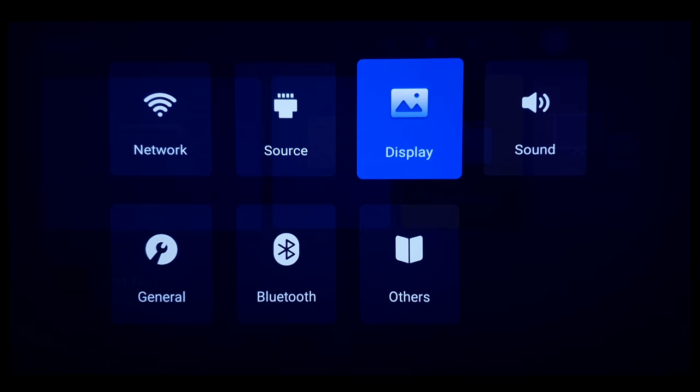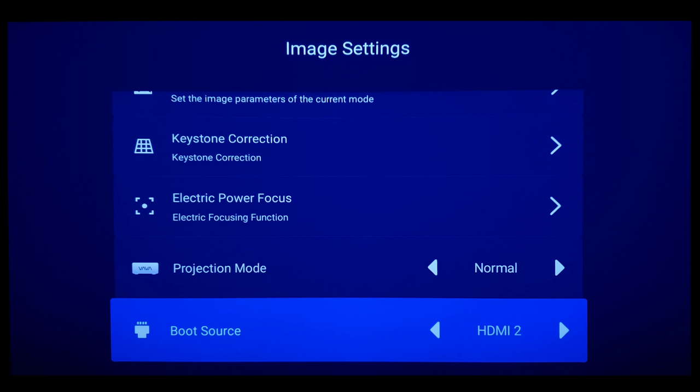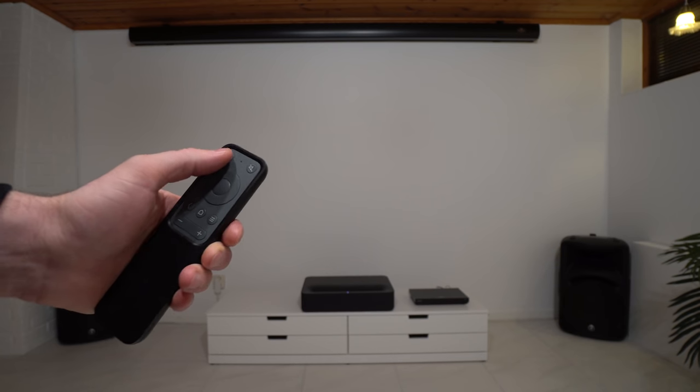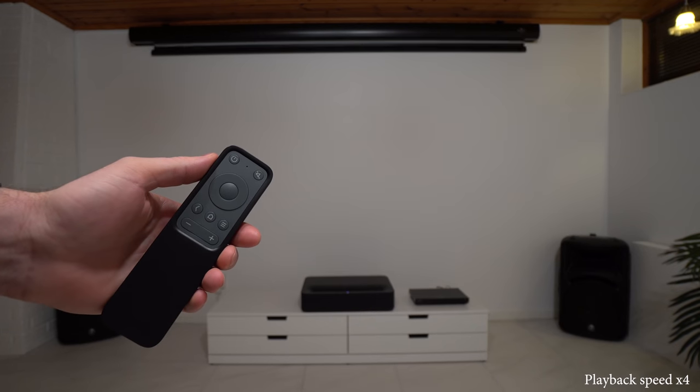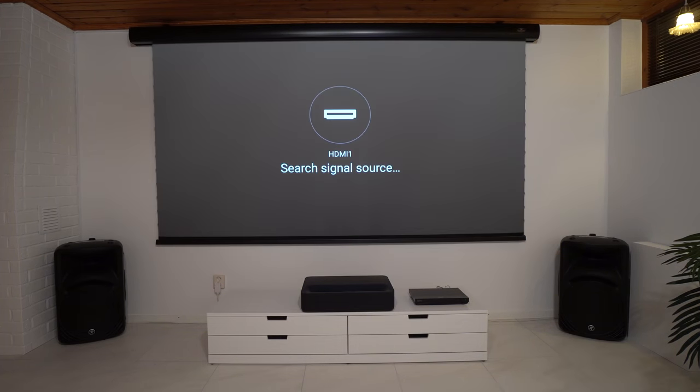For example, now you can choose which HDMI will be your boot source, and when you turn on the projector it will boot directly into the HDMI source that you choose. This is very useful — you no longer need to switch inputs to your external device each time you turn on the projector, as it will do that automatically.